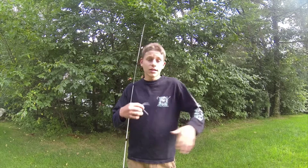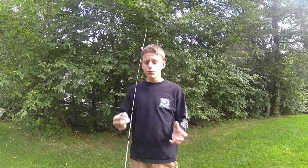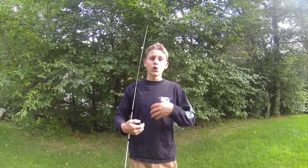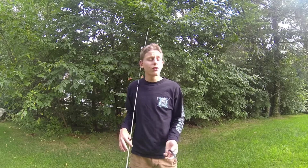Hey, Max here from Kids Fishing TV. In today's video I'm gonna give you folks a tip — it's an alternative to the wacky rigger. If you've heard of the wacky rigger, essentially what it is is a band you put around your Senko to make your wacky rig last longer. I definitely recommend going out there and buying the wacky rigger — it's a great company and the people there are great.